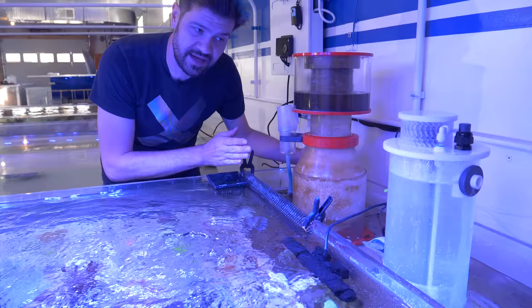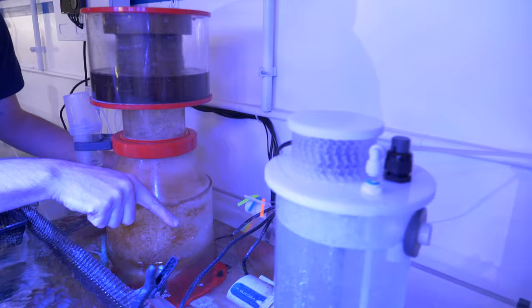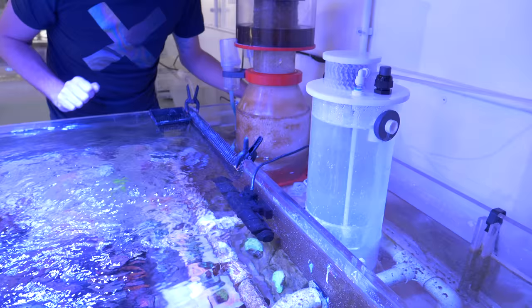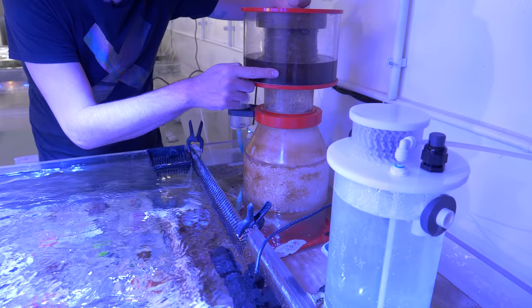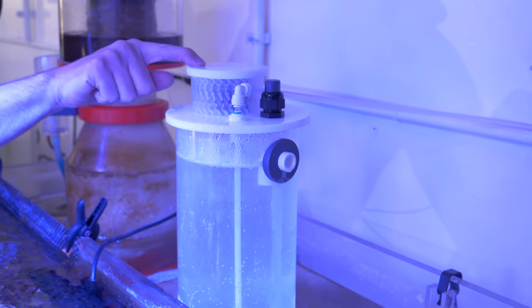Although it's eight feet long, we have a one-foot section reserved in the back where all the filtration happens. There's a Vectra M1 being used as a hybrid closed loop — it's pulling from the tank and from the back area, so that's basically our filtration through the system. Back here we've got the trusty Jebao heater in an area of high water flow, and a Reef Octopus skimmer that's plenty big enough for this 200-gallon tank. It pulls out a ton of funk.